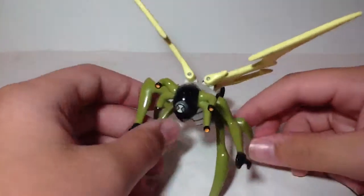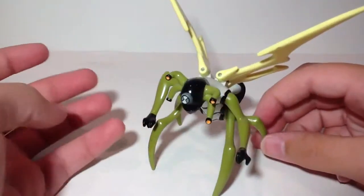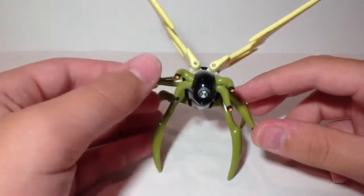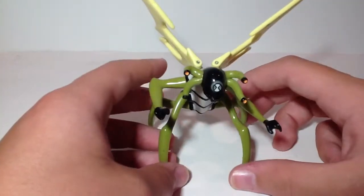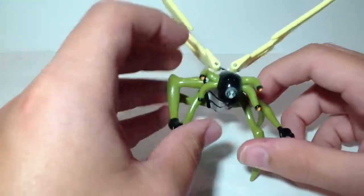Here is Stinkfly in his figure form. It took me so long to get this guy. This actually used to be one of my favorite aliens from Ben 10. My favorite alien is now Diamond Head — request him! I'm just kidding with you guys. This is Stinkfly.